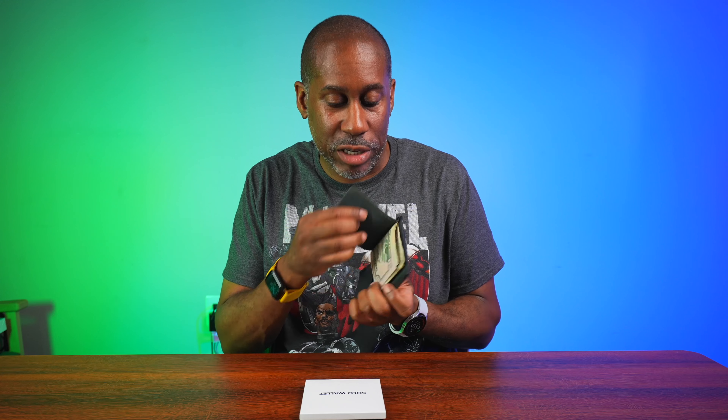Let me go ahead and take my wallet out here. I went ahead and replaced the cards I normally carry with other cards, but I usually carry about 10 different cards in my wallet at any given time, plus I carry cash. I have a built-in money clip in there, and I carry cards in the two different pockets, along with a memory card just in case — because you should always have a memory card with you.